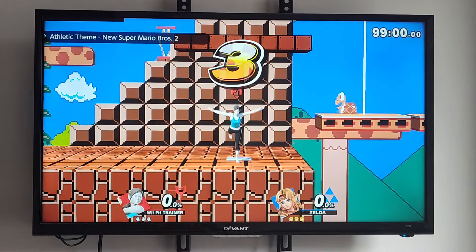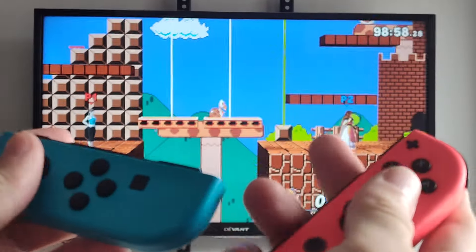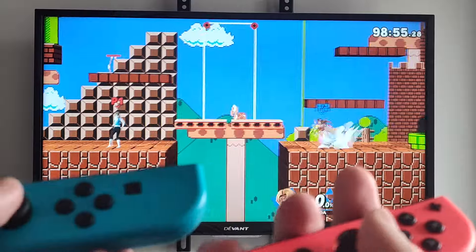So I'll show you that it works here. I'm in the game — player one, player two, with one Joy-Con. So I'm moving around and whatnot, back and forth.